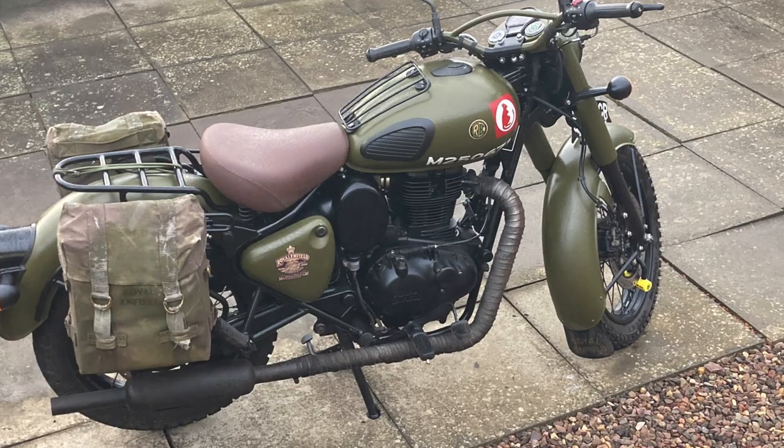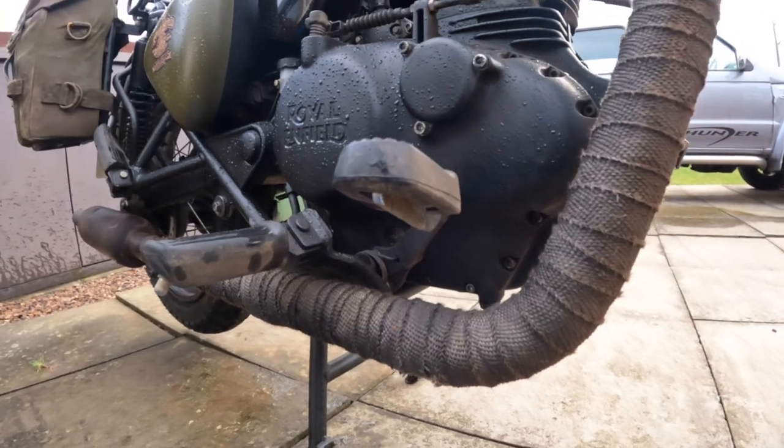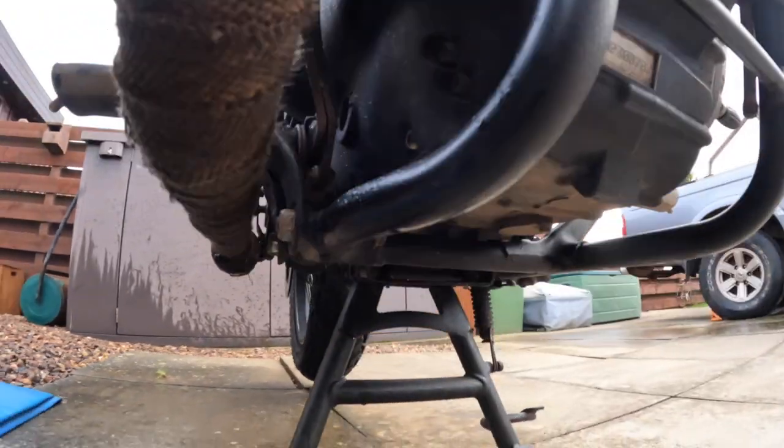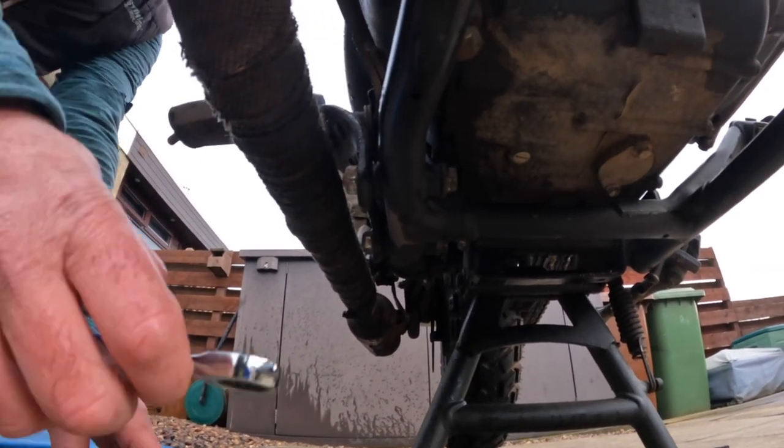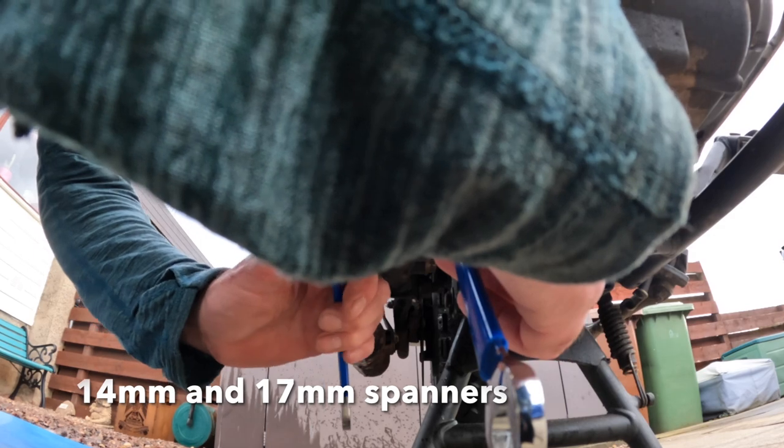Welcome back to the channel. There are already videos online about this, but folk are still asking how you adjust the rear brake pedal if it's sitting too high. It's quite a simple job. I've also got to re-straighten my pedal because I slightly bent it off-roading, but that's for another video. Anyway, let's get going.